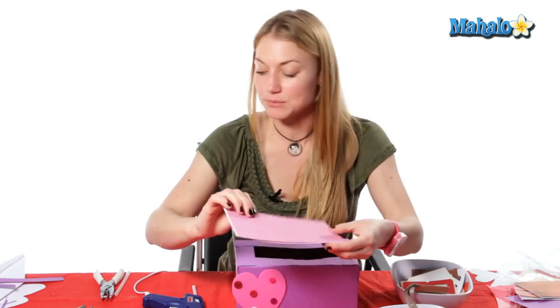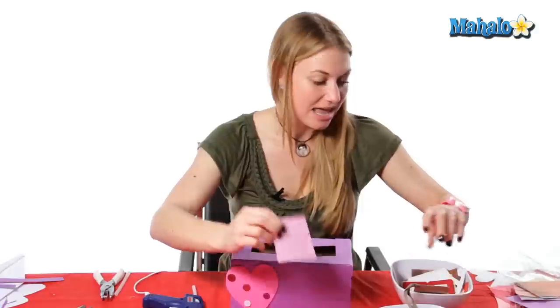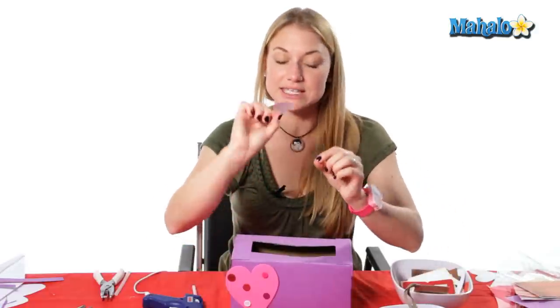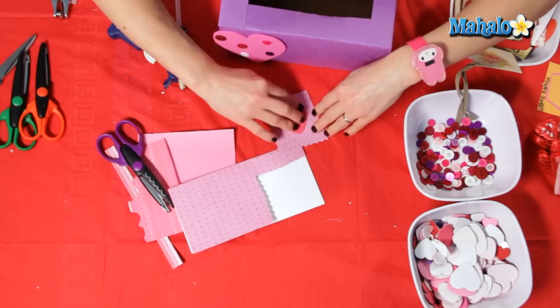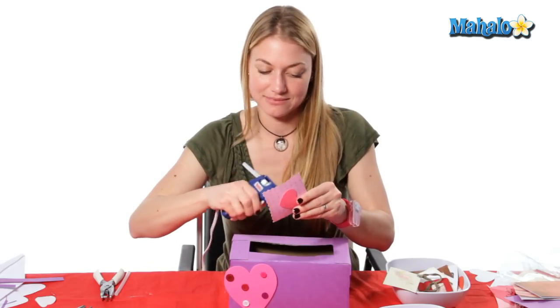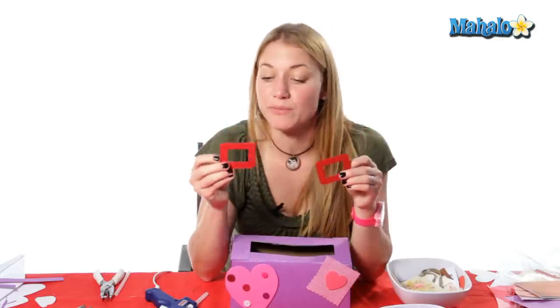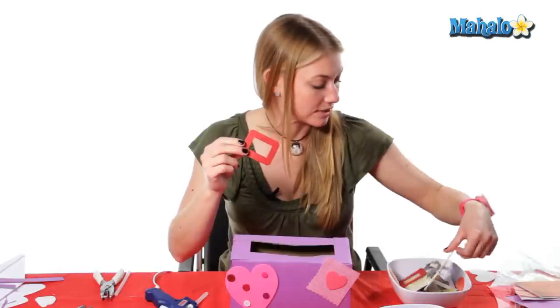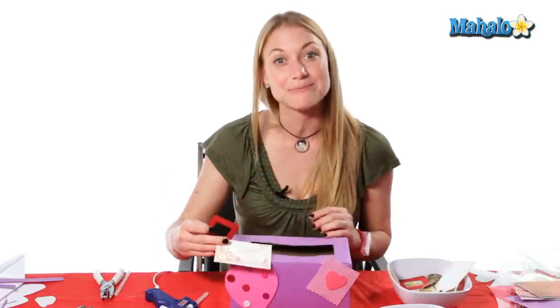Now I'm going to take some paper and use my scallop scissors to cut out just a little rectangle. I'm going to take another one of my hearts — this one has a sticker so I don't have to glue it, I can just stick it on. I'm just going to keep adding to my little Valentine mailbox. Sometimes I use photo frames and different clip art that I gather out of magazines throughout the year, so that once I get a chance to do all of my Valentine projects I can just keep adding to them.